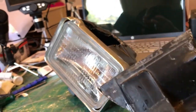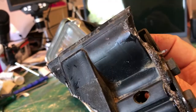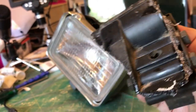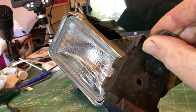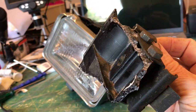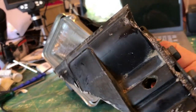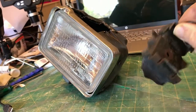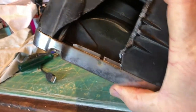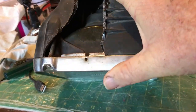I might have to rough up some of the edges on the inside to get a good bond between the plastic and the plastic bond material. The superglue seemed to hold pretty well - I thought it was going to do the job - but I might super glue that back in and then do the plastic bond as well on the inside. The rest of the light is operational, so I'll take it apart again and fix this current problem.